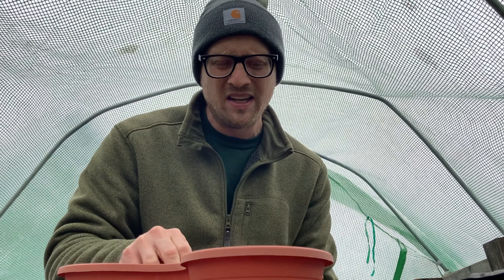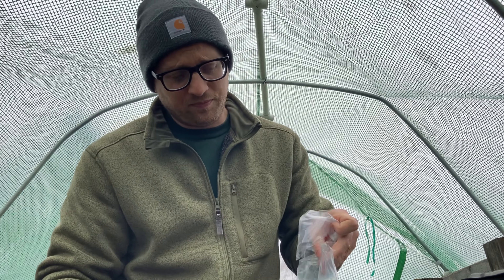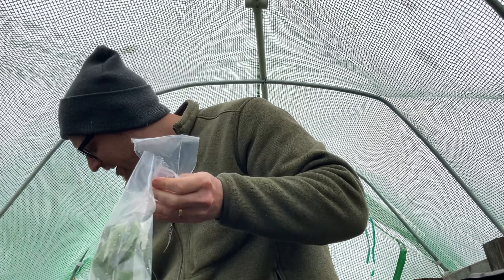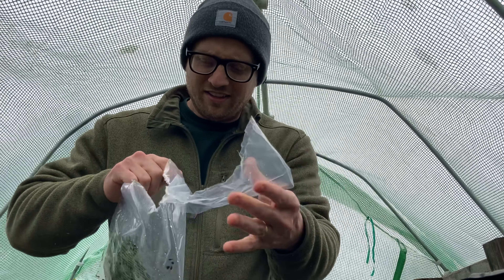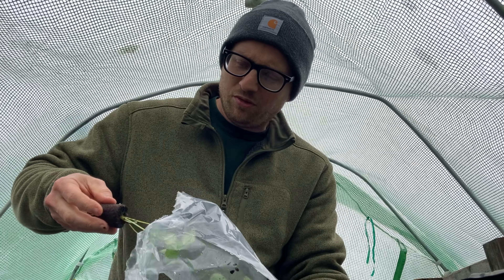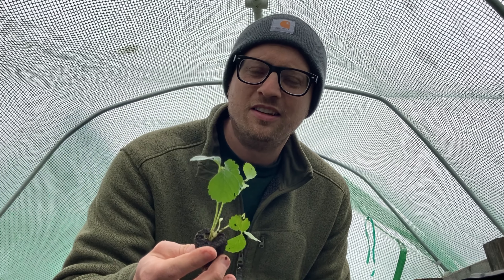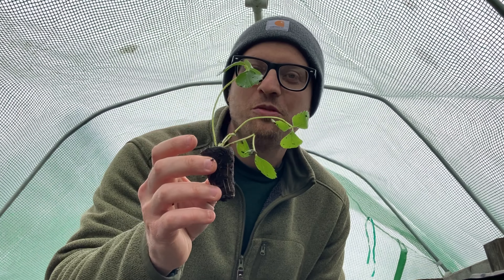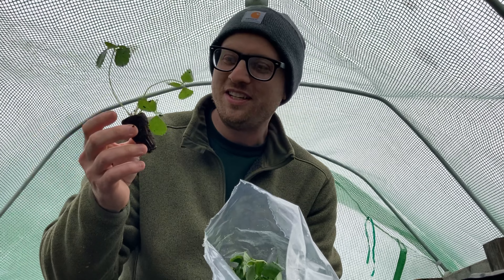I'm going to fill this with soil and put one of each of these strawberries in that planter. I'm actually impressed with how well these came through the mail. Look at that beautiful strawberry plant. That got broke a little bit in there, but it looks very green and healthy.